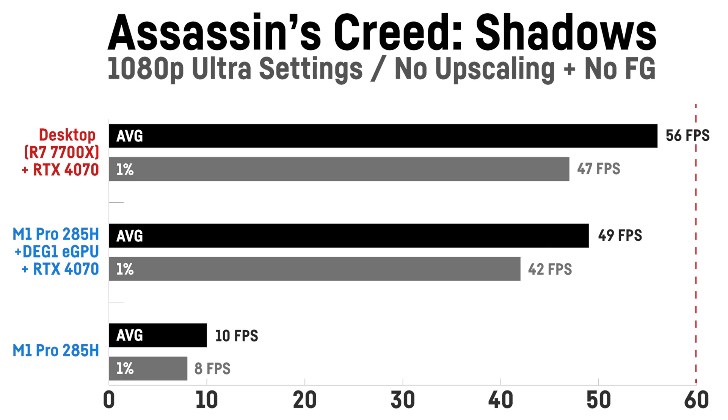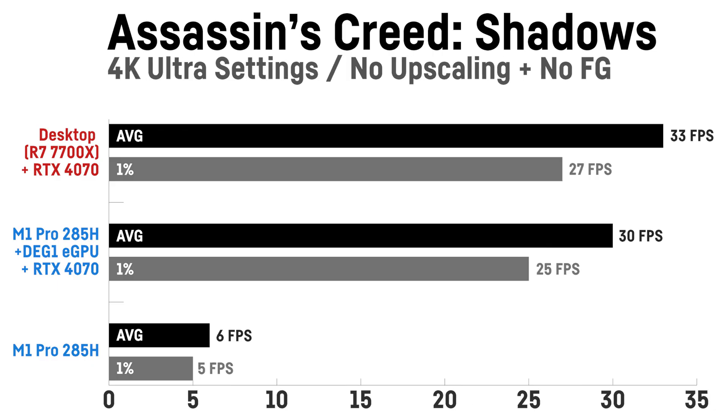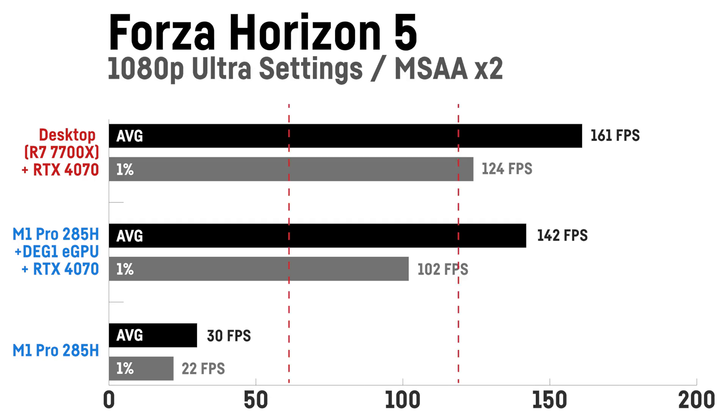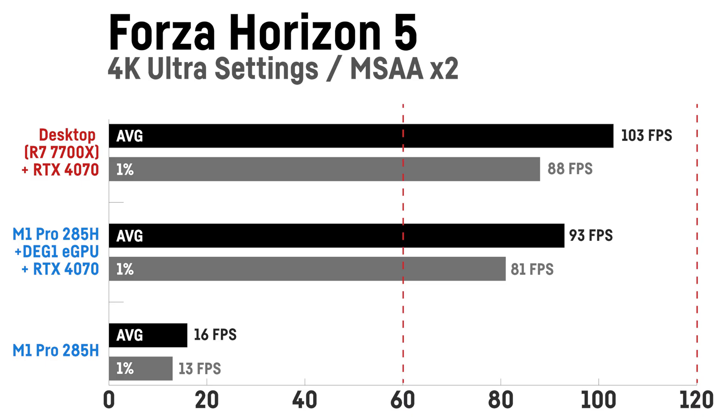In Assassin's Creed Shadows on ultra settings without DLSS, there's a similar picture with only a 14% lead for my desktop PC — I didn't think the Oculink dock would keep up that well. At 1440p it's 42 versus 47 fps, and at 4K the difference is only 10%. In Forza Horizon 5 on ultra settings with MSAA x2, the ARC 140T achieves 30 fps on average, while with the RTX 4070 and eGPU dock it's 142 fps versus the desktop's 161 fps. At 1440p it's 129 versus 141 fps, and at 4K the desktop scored 103 fps over 93 fps for the M1 Pro with the DEG1.